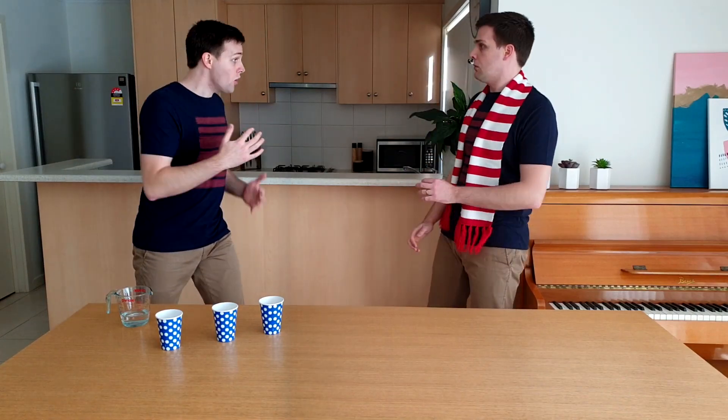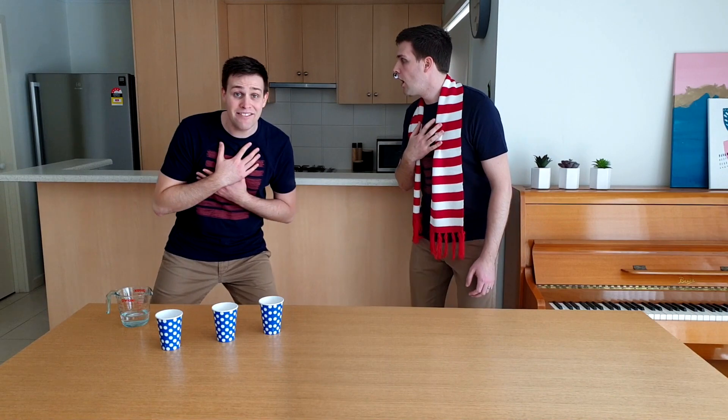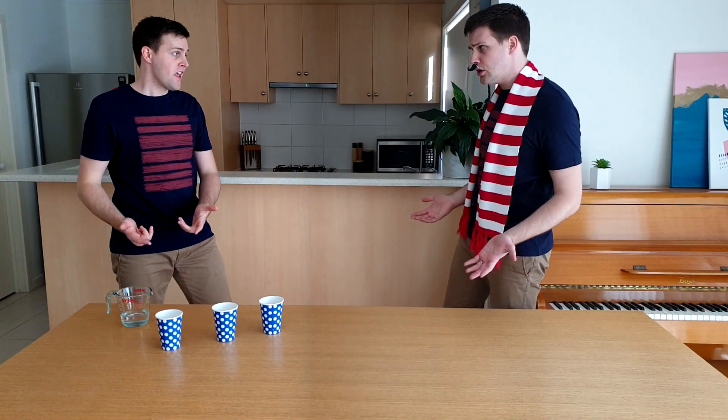Ah yes, you there. What's your name? Simon. What? That's my name too. Can you help me with this? Sure. What do you need me to do?